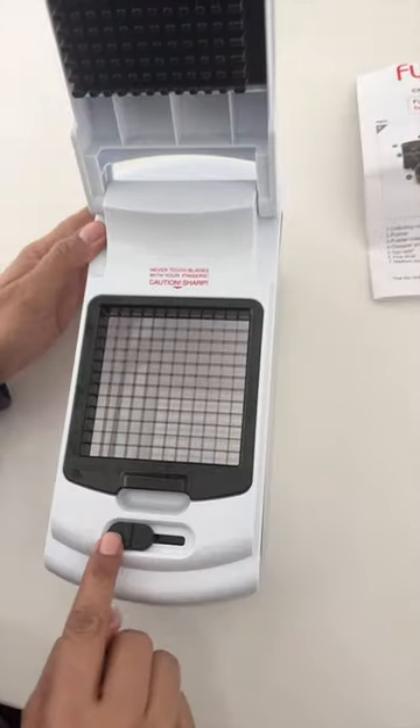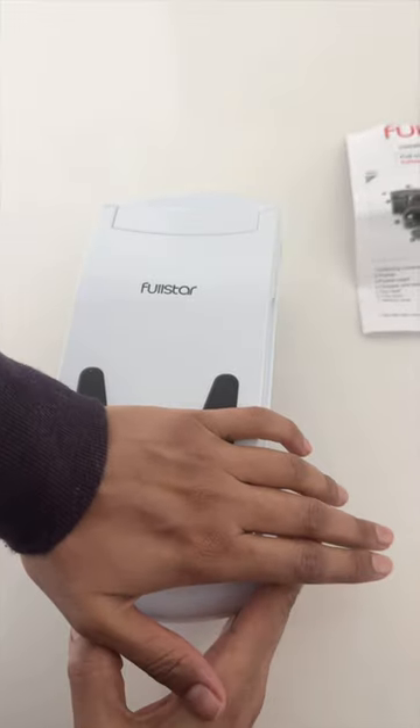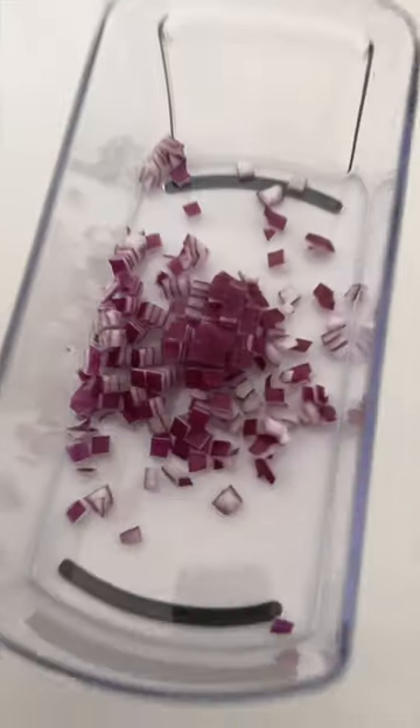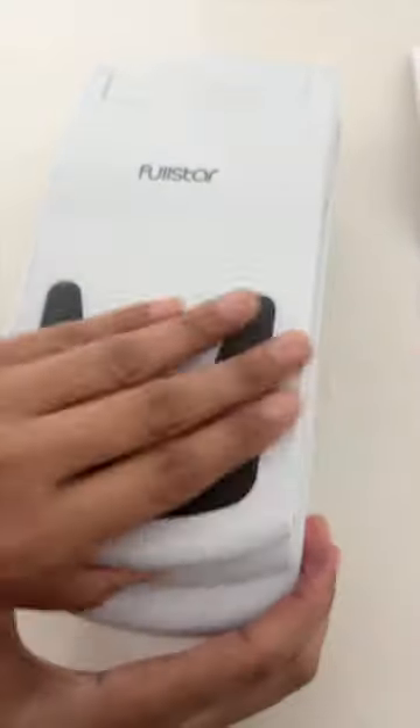If you're like me and love home-cooked meals but hate the prep time, then this Amazon find is a blessing. Say bye to onion tears with this attachment that cuts your veggies finely in seconds. This is super useful for meal prepping and for your chopped summer salads.